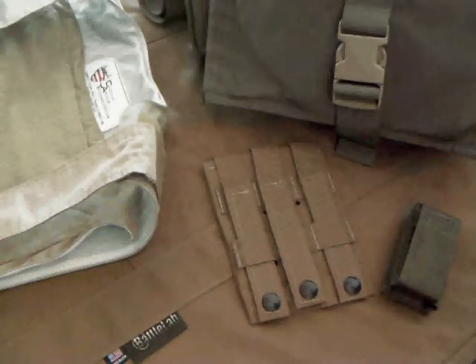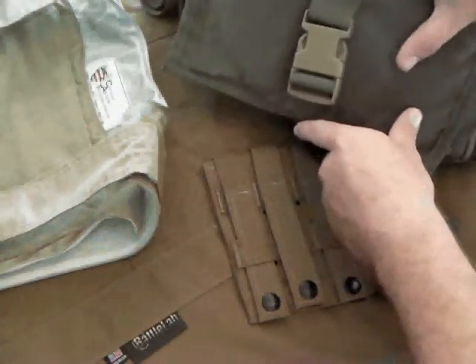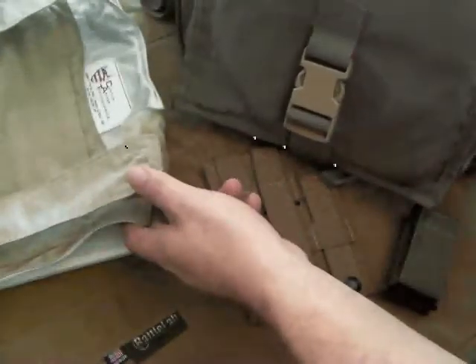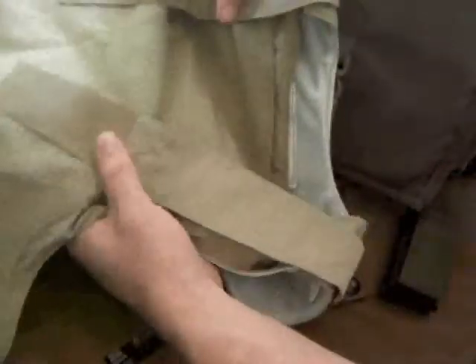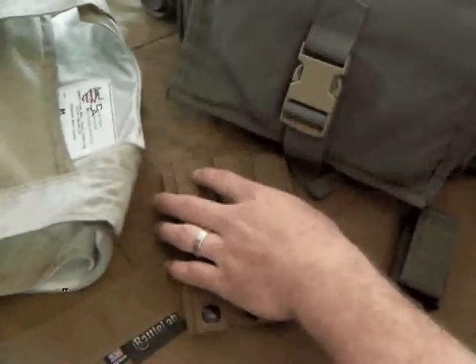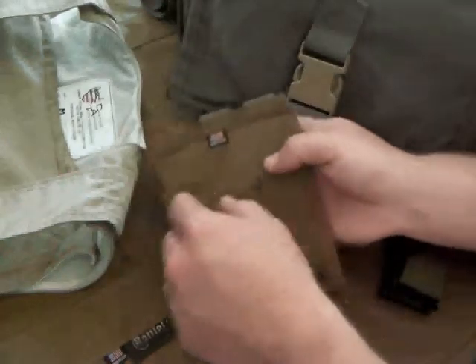Taking a look at some of the different tactical nylon gear manufacturers out there. Right now we're looking at Diamondback Tactical, which has a couple of different lines under them. They have their Battle Lab line, which is basically their nylon gear line. And they also have CAT, which is Custom Armor Technologies, which they do some different types of armor carriers. They have their Predator line of armor, and they also make actual armor. They're an American company, up in the Phoenix, Arizona area. Everything that they make is all made in America.